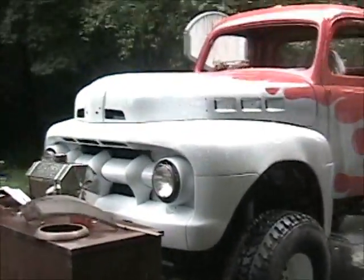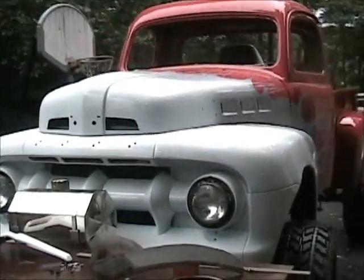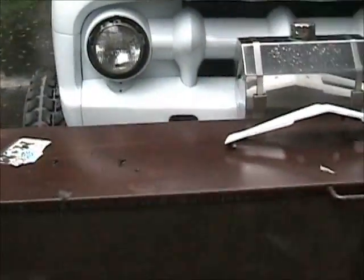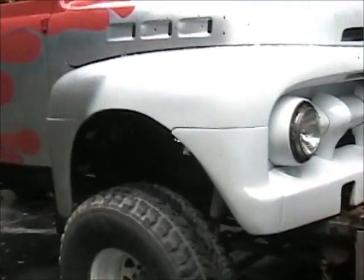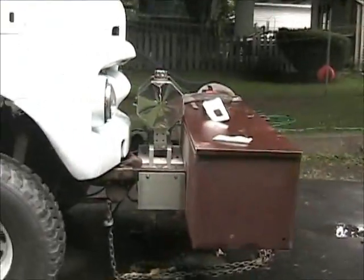I'd love to build this in scale — that's why I wanted to get some pictures of it. I've got a lot of still pictures, so I'll add them in there too, like right after we painted it.